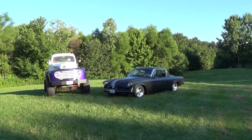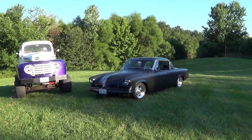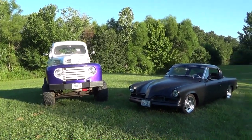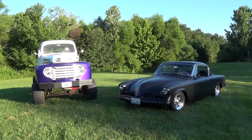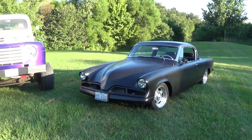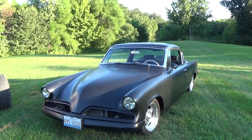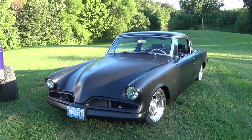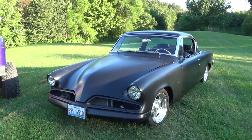We've got the '56 Studebaker Skyhawk out here and our '48 Ford F1. The one that's missing is the '47 Ford Super Deluxe — we haven't had a chance to clean it up yet, so that's on the agenda for tomorrow. For those new to my channel, we pulled these out for a quick look. For you Studebaker fans, it doesn't look like a stock '56 because it has a '53 front clip, '55 taillights, and some other custom touches — it's a hot rod that's been altered quite a bit.